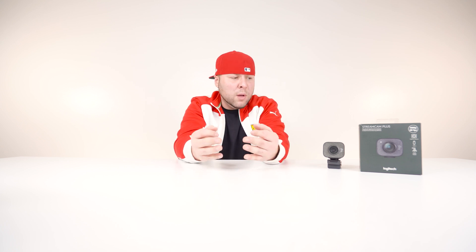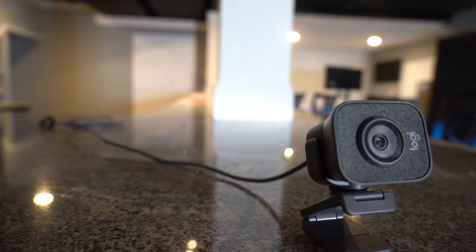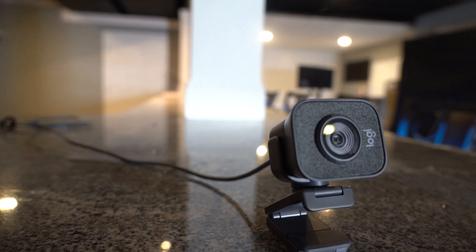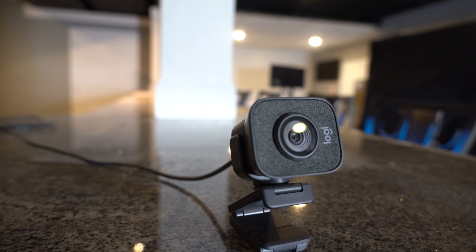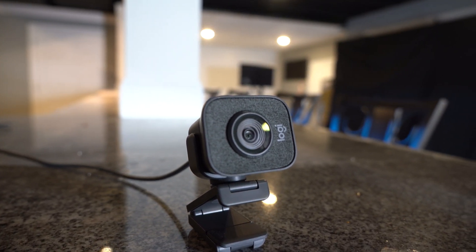It gets worse. This camera comes in at $170, which is a hundred dollars more than the C930. You had seven years to come up with a new, better camera and so far on paper this is absolutely looking terrible. The Streamcam connects via USB-C instead of USB-A — and while I love USB-C, you're gearing this camera towards new streamers who don't have a lot of money, and now you're having them spend more on a USB adapter just to get it to work.